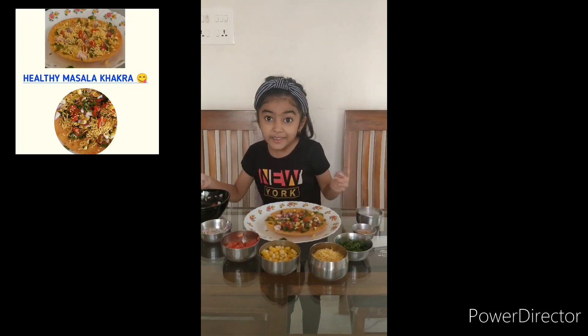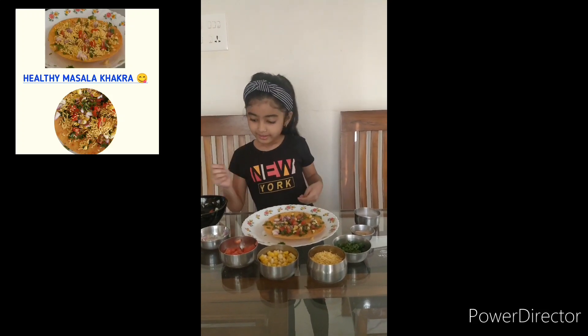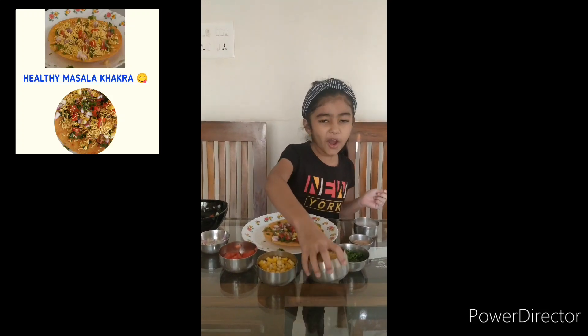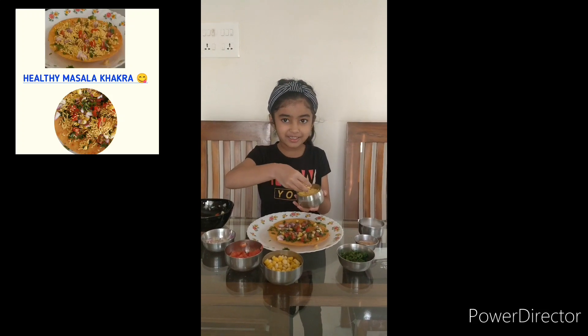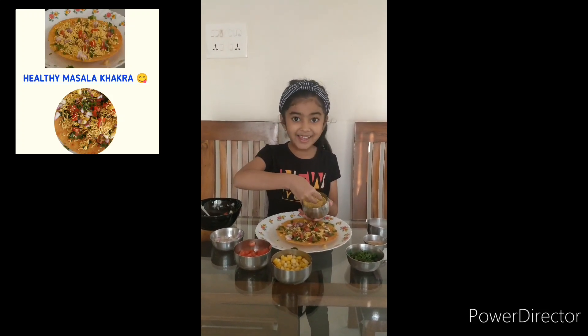Wow, it looks so colorful. Now let's put lots of shav. Do you like shav, Manuva? Yes, I like.